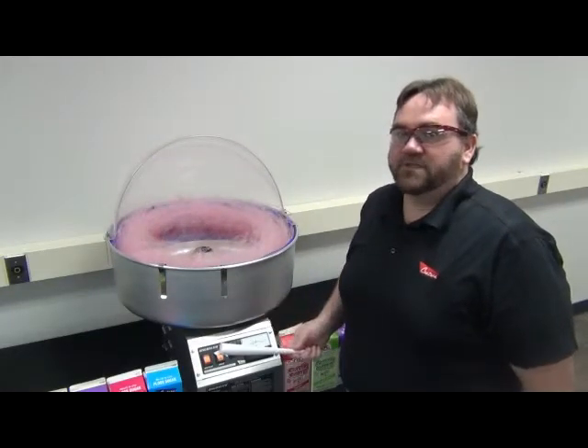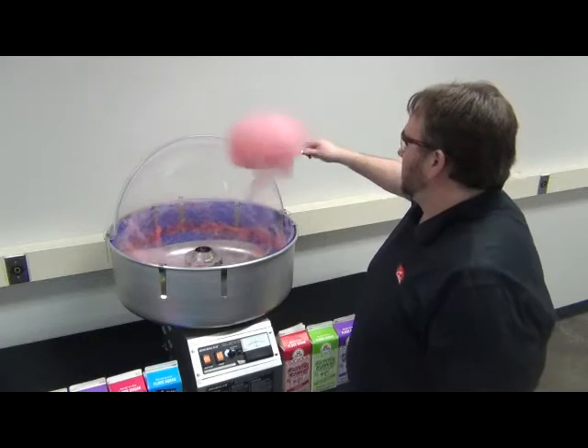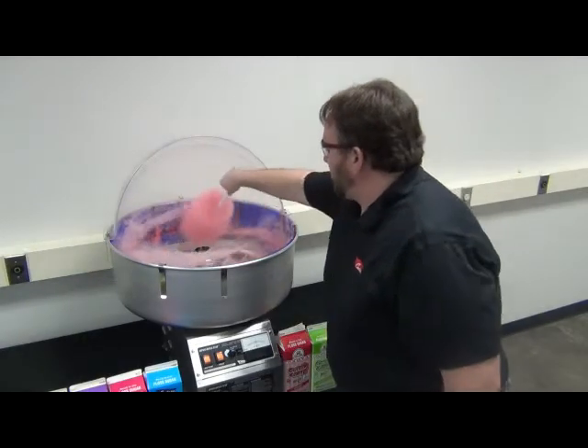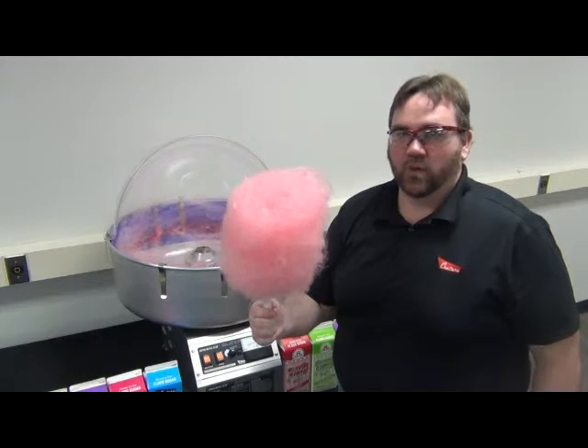Once that floss is being created, we will use the hook on our cone, we will lift it up, we will spin it out, and then we can continue to spin around the bowl until we have the size of cone we want.